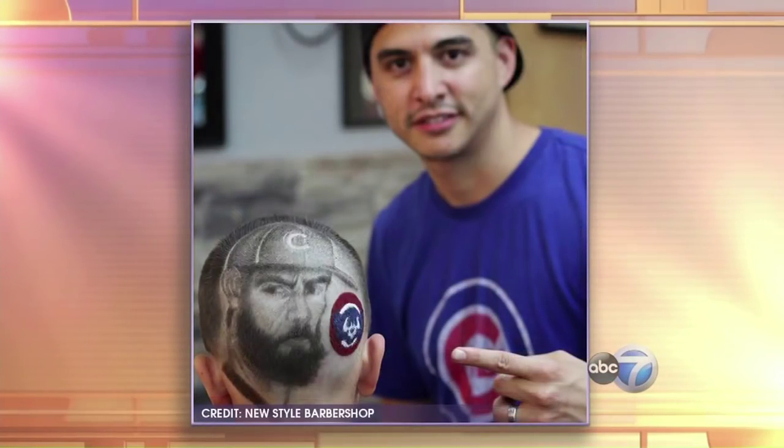You may have seen that image of the Cubs pitcher Jake Arrieta shaved into a boy's head circling around the internet. Miguel from New Style Barbers has been shaving lots of portraits into men's hair, and he joins us today with his latest work. Hi, Miguel.